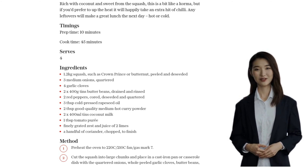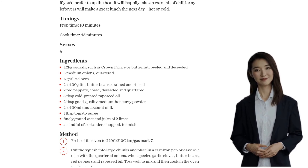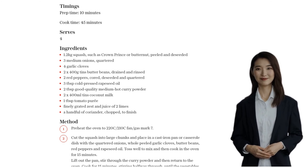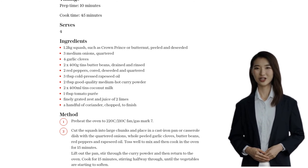You'll start to see the vegetables softening up and the aroma filling your kitchen. Now it's time to add that creamy goodness. Stir in the coconut milk and tomato puree, and pop it back in the oven for another 15 minutes. The coconut milk will start to thicken, giving your dish that luscious texture.